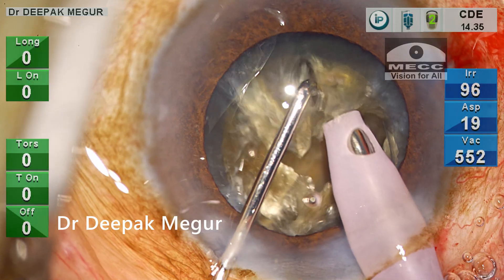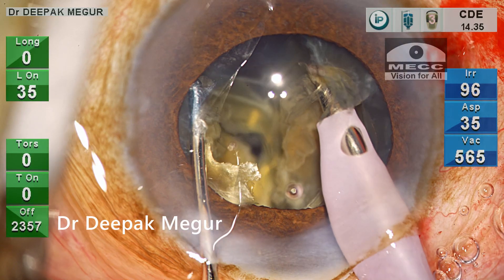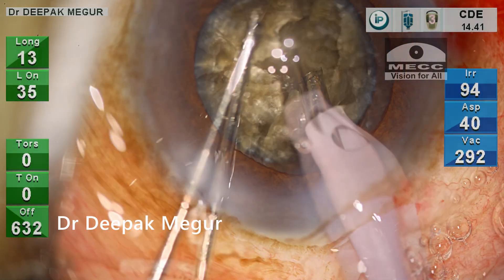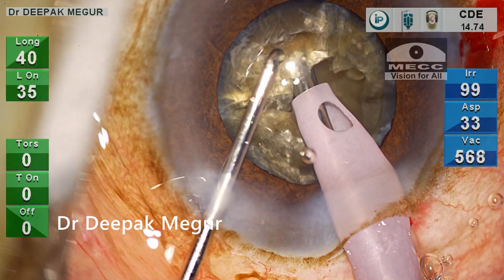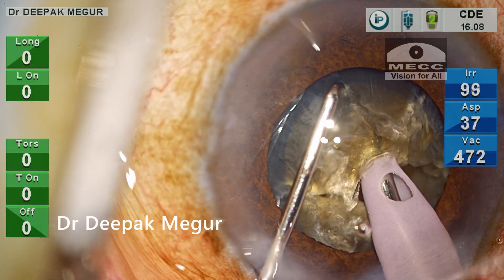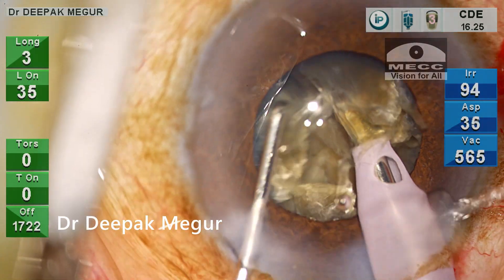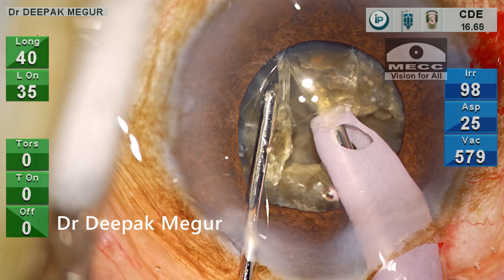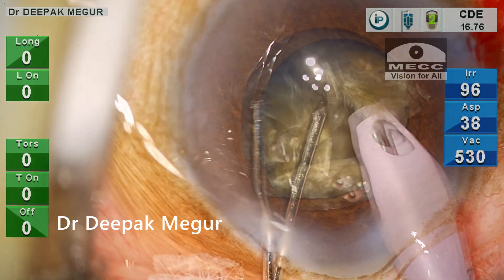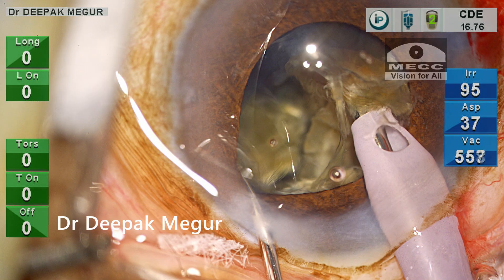While trying to chop at a deeper plane, I'm unable to place the second instrument due to lack of space. However, with persistence I manage to place the instrument deep enough, and during lateral separation the first complete separation of the fragment is finally achieved. I want to emulsify this free fragment now to create more space within the bag.